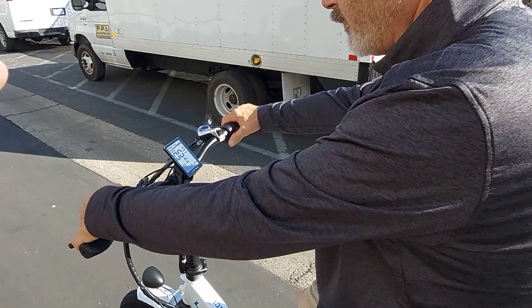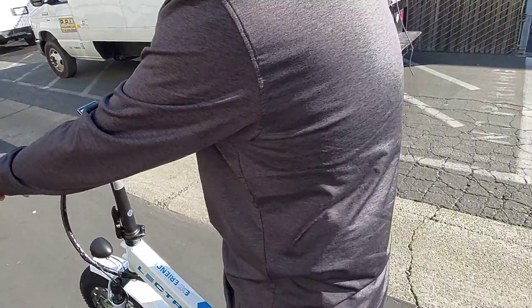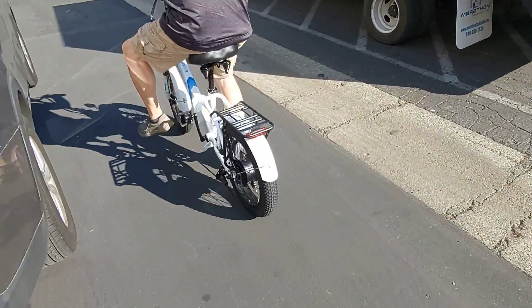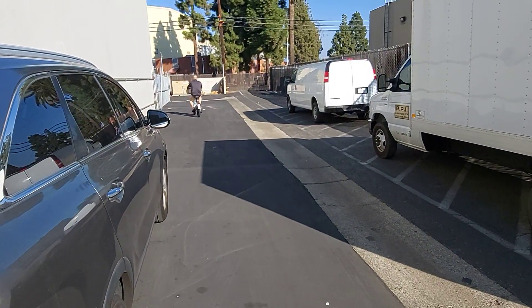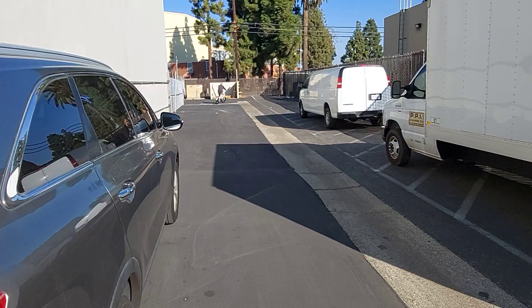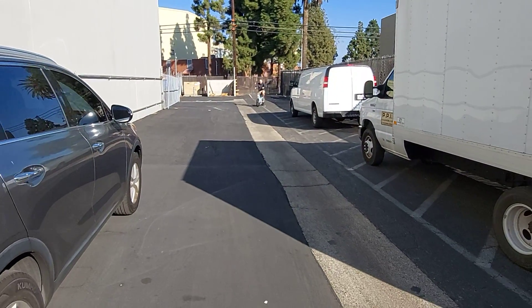Is it on mode one? You're in pass zero, so you're pedal only. Go plus to one or higher, up to five. But if you go to five it'd be too much — one will give you all you need for getting started. And there goes Tom. I trust he'll be okay because he's been riding bigger bikes for quite some time.